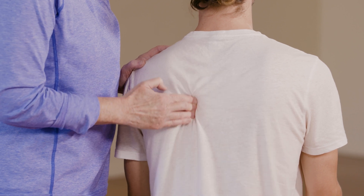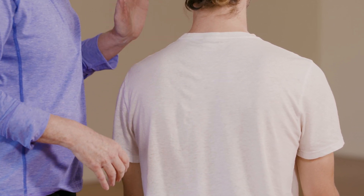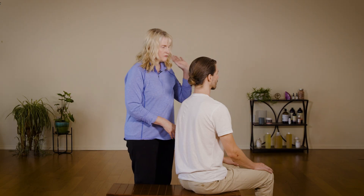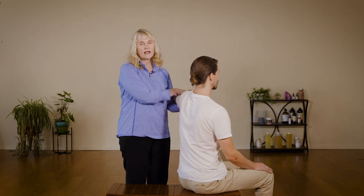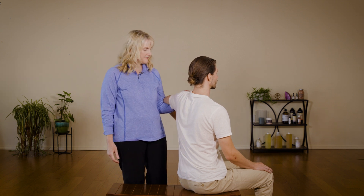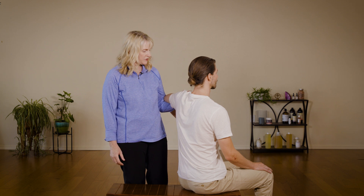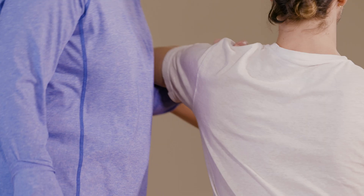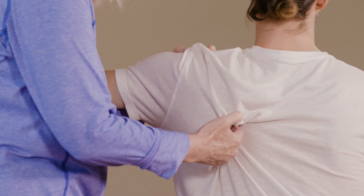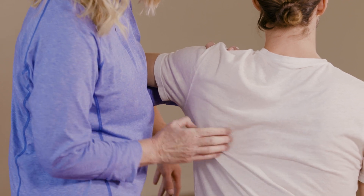Once you get that nice and loose, you can do a couple of different things. I'm going to show you how to work under the scapula. I'll take my left arm and let his arm rest on my forearm like this, with my hand cupping the top of his shoulder. This gives me a movement I can use to work underneath the scapula — either the edge of my hand or